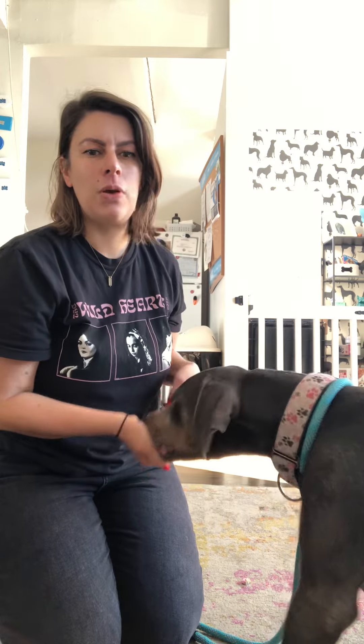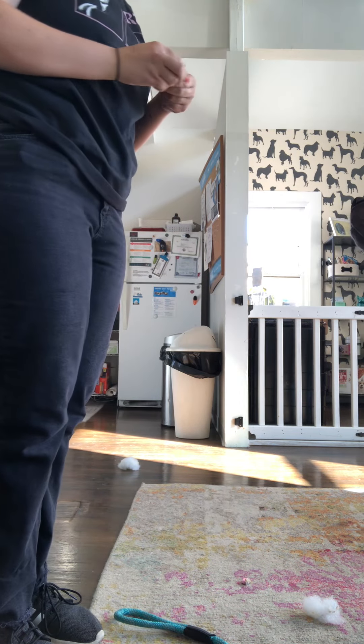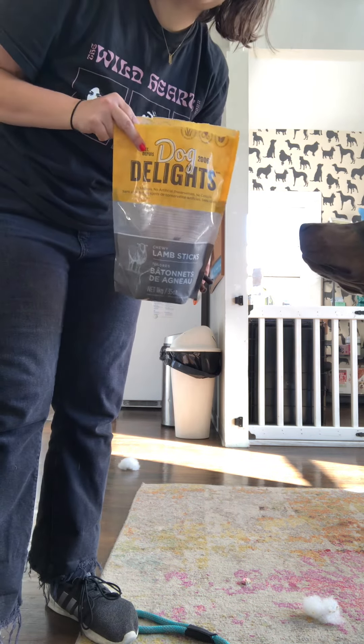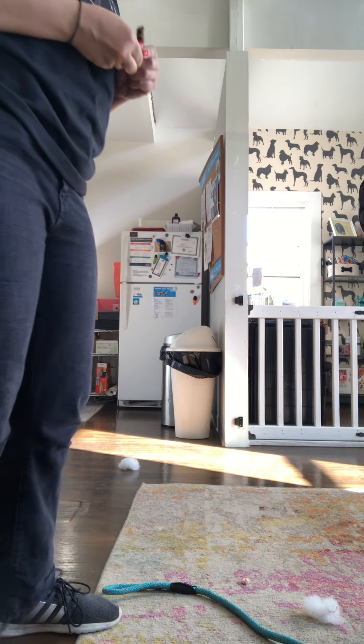So we're going to kind of run through it. I don't know if we'll go through the whole thing, but I'll show you at least a few parts of it. We're going to get our treats. For this exercise, you want to have some really good high-value treats. In this case, I'm using these really stinky good soft treats that you can find pretty cheaply at Costco.